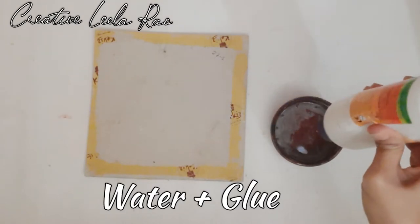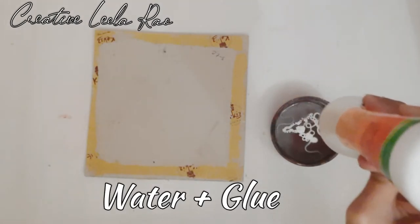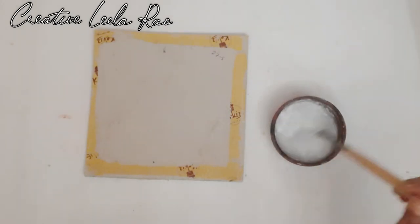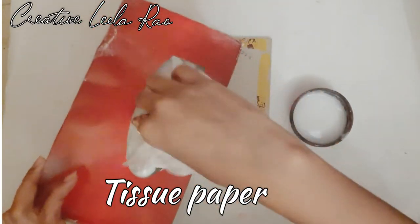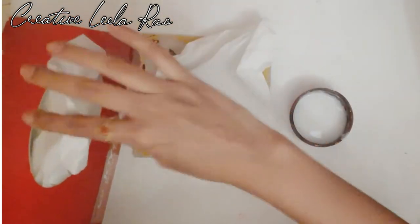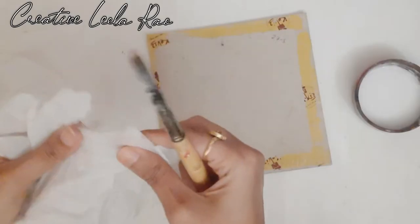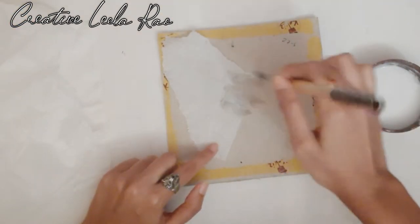I have water here and I'm adding white glue — add glue and mix. Next I'm using tissue paper. Then I'm using cardboard and paste.